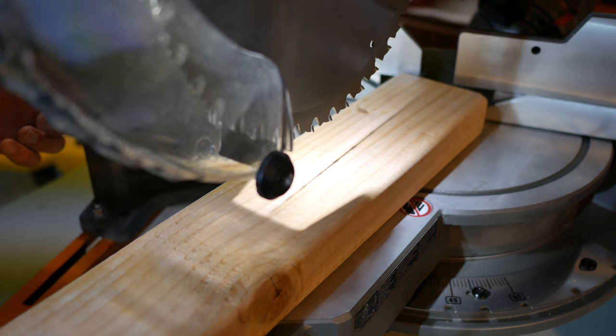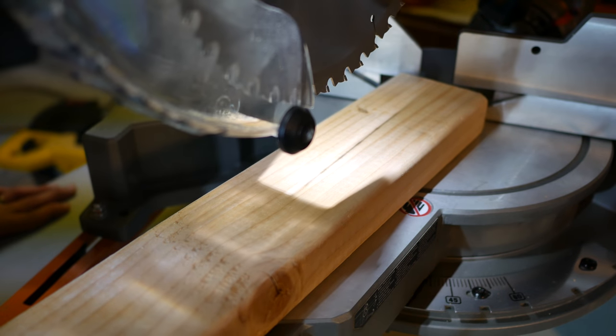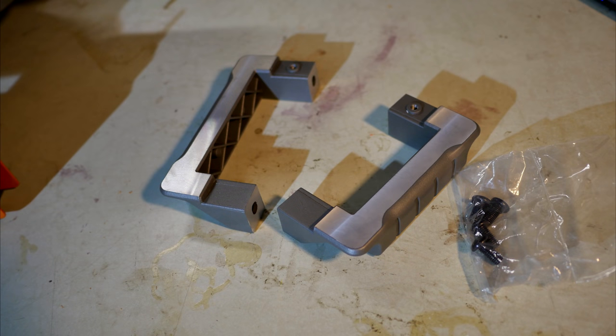It works pretty much exactly the same way as the DeWalt system and also has the same drawbacks — it's a bit hard to see if you're outdoors and it's bright and sunny, and the shadow is clearest when the blade is close to the material, tending to get out of focus as the blade is further away.